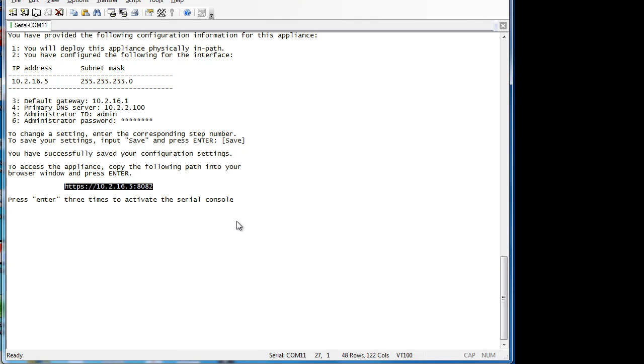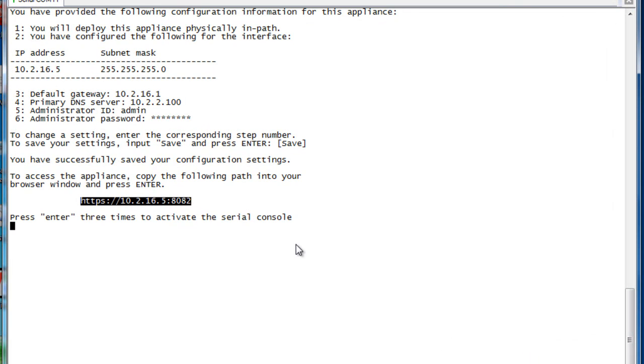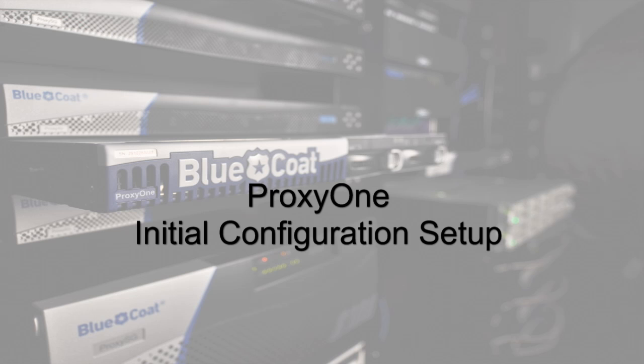All the smart defaults are applied and you're protected. Any traffic going through is going to start going into the reporting interface, so at this point you are secured and protected. There's nothing further you need to do for that basic protection. If you want to configure authentication, look at reports, configure the proxy client remote software, block further URLs to comply with your internet or acceptable use policies, you can go into the interface and do those things. We have other videos on the channel at youtube.com/proxy1.